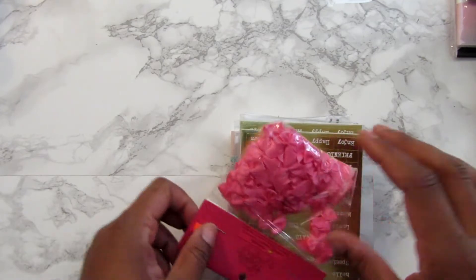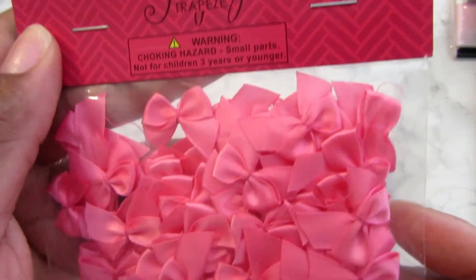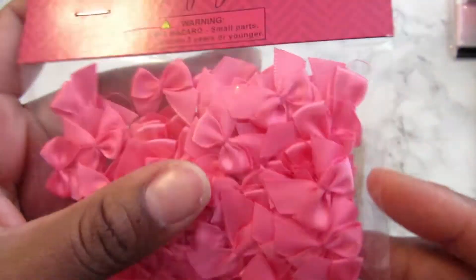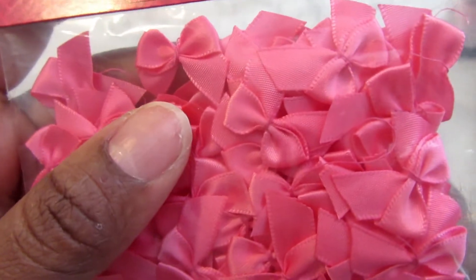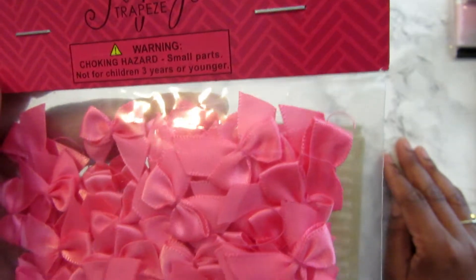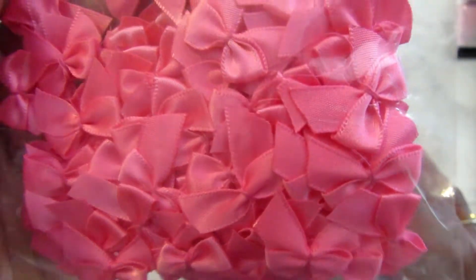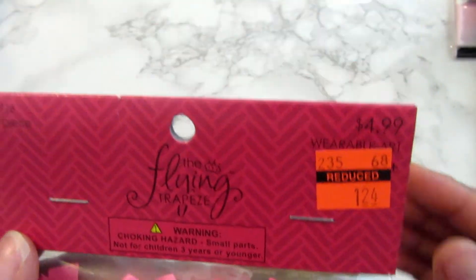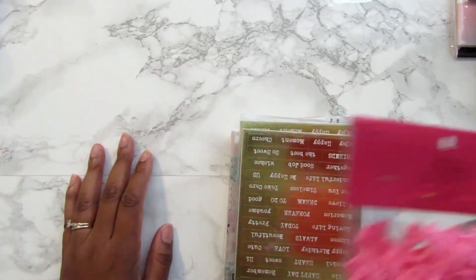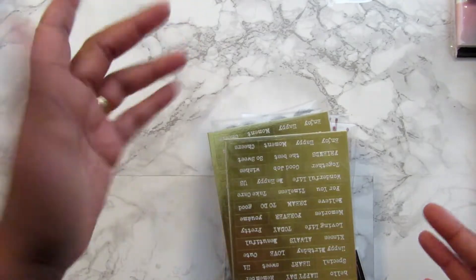I can't wait to use that. Lastly, I have Hobby Lobby. I picked up this package of little bows — I thought they were cute and I can dress them up. I already have an idea — I'm going to put little rhinestones or something on them to dress them up. There are 100 pieces in it, so for a dollar that's not bad at all.